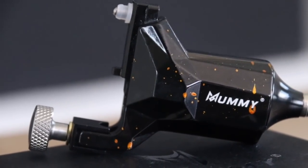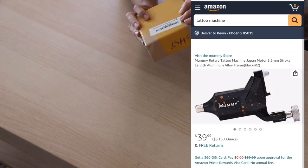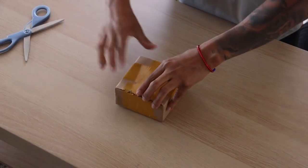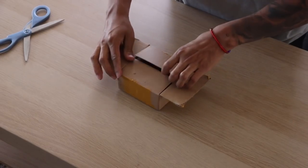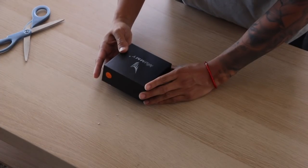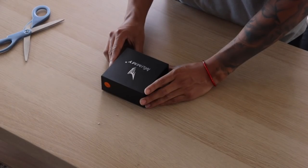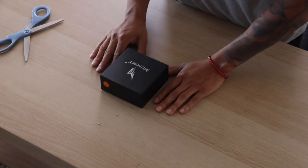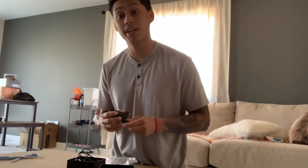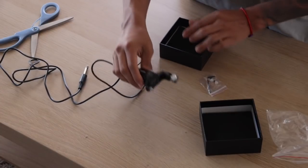This machine is called the Mummy rotary tattoo machine. I got it for $39 on Amazon. How do you pronounce M-U-M-M-Y — is it mummy or mommy? Like a mummy, like the movie. It was definitely the cheapest one I could find. The coils were more expensive than rotaries. It comes with its own cable.